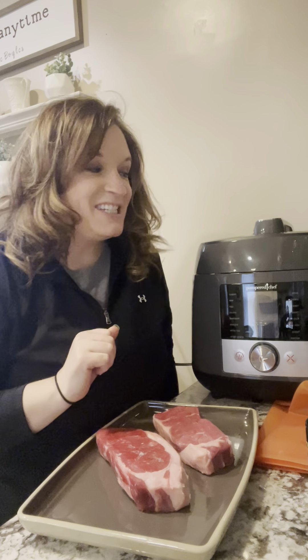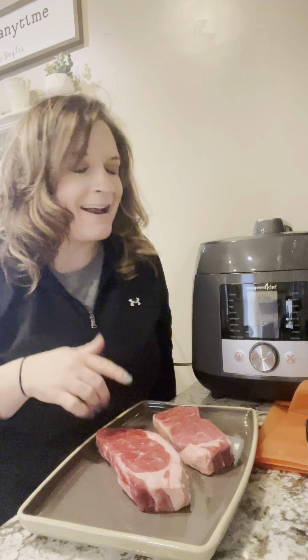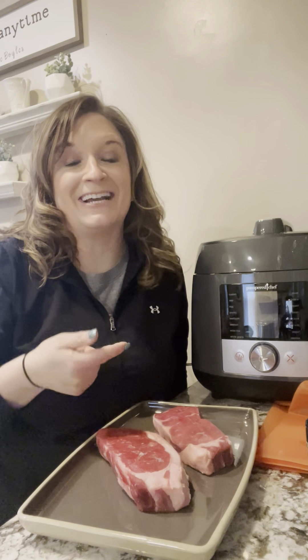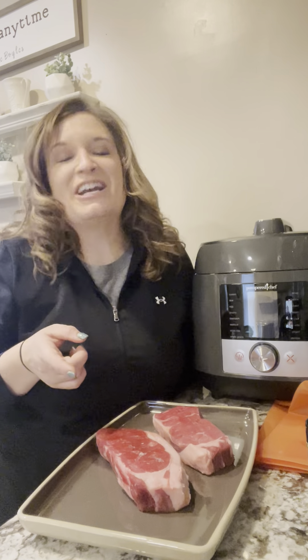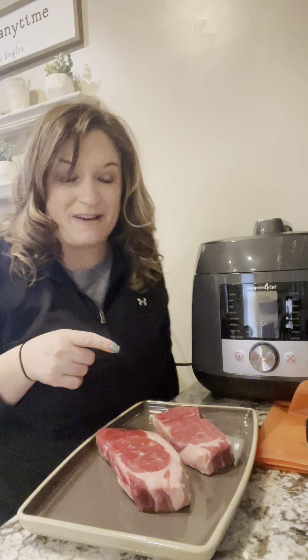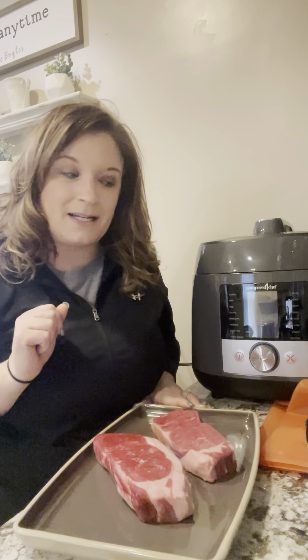Hi everybody! Today I'm coming to talk to you about our new machine that kind of resembles our Quick Cooker, except we've kicked it up a notch. One thing about Pampered Chef is we always like to make sure we have a lot of versatility, so our new machine may look similar but it definitely has more features and components that you are going to love.